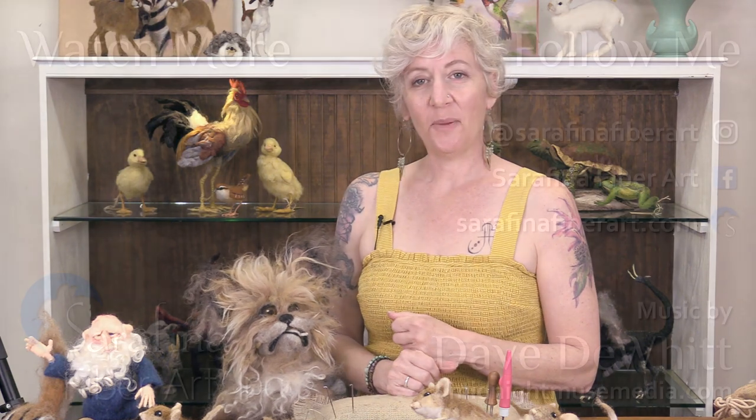Thank you for joining us. Please subscribe to the channel if you haven't already — if you hit the bell, you'll get notified whenever we make a new video, which is pretty often. We have a lovely group of felters on Facebook called Serafina Felting Fanfare — that's a great place to ask questions, share your work, and get inspired by other people's work. I think we're going to see a lot of mice on Fanfare soon. Thanks so much. Bye.